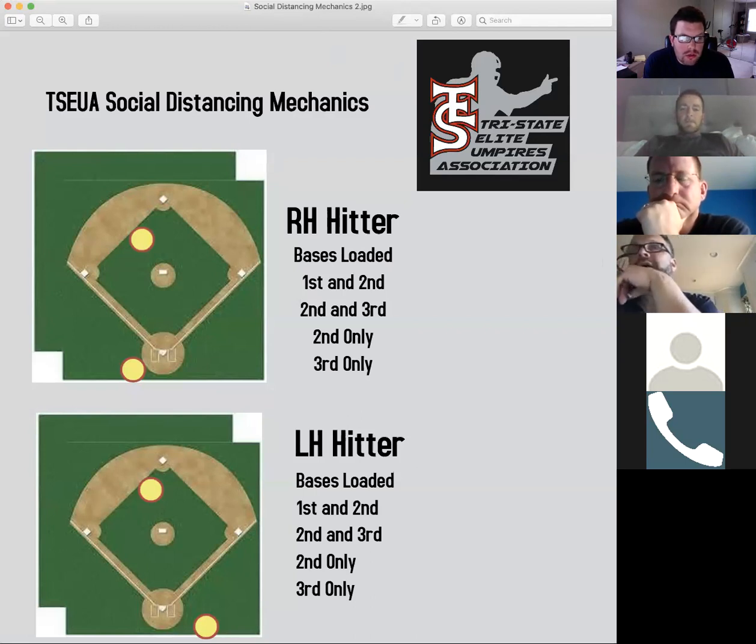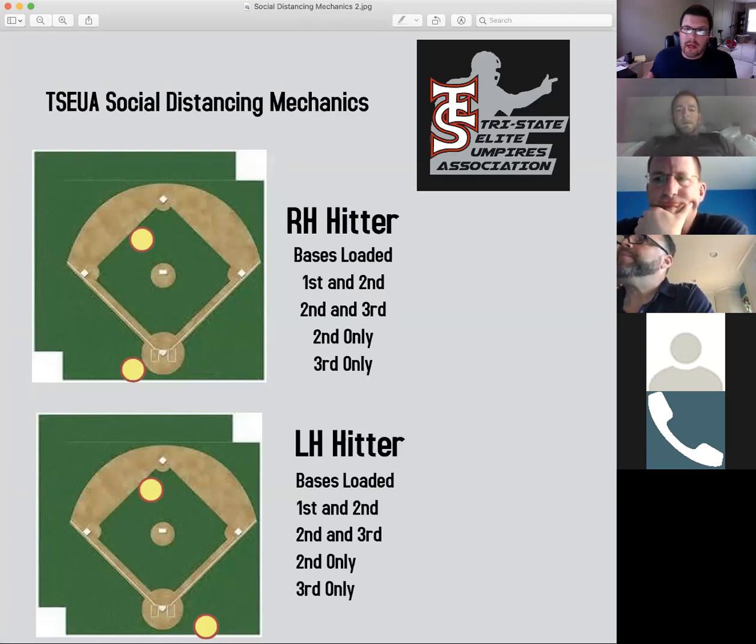It's not as clear in the slide with the relationship between the yellow circle and the pitcher's rubber, but you'll be back a little farther than the top circle for the right-handed hitter. That's what bases loaded, first and second, second and third, second only, and third only look like. Again, I can send that slide to anybody who needs it. That's positioning. Now we're going to go through responsibilities of each umpire.